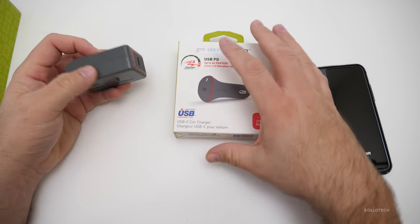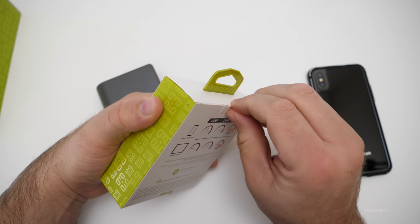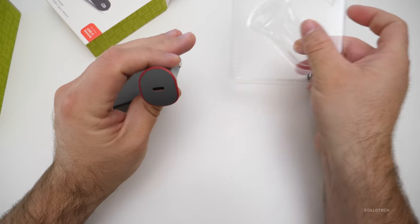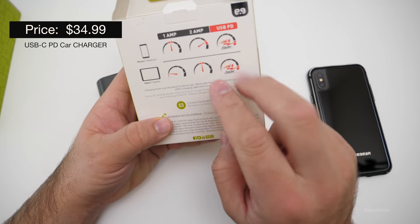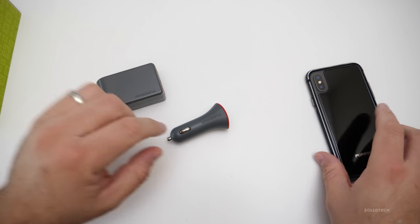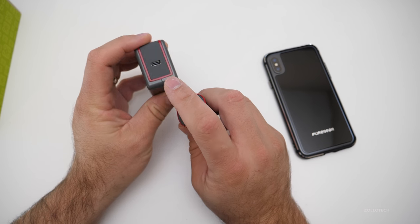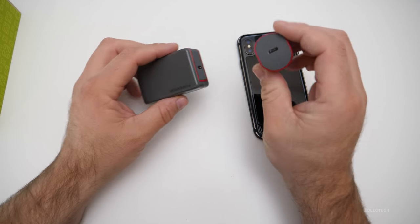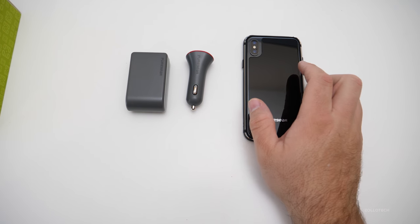It's USB-C output, similar to the output on this device as well. If we take a look at the USB PD plug for your car, it has a similar output so you can fast charge just about any device you want — in the car or in your home. It's a little bit on the more expensive side, but you are getting faster charging, up to four times faster for tablets and phones, or basically what the chipset inside the phone will allow for. You can use this instead of the much more expensive MacBook plug, and use a similar plug in your car for the same sort of output. It might be a nice alternative to buying the Apple one.